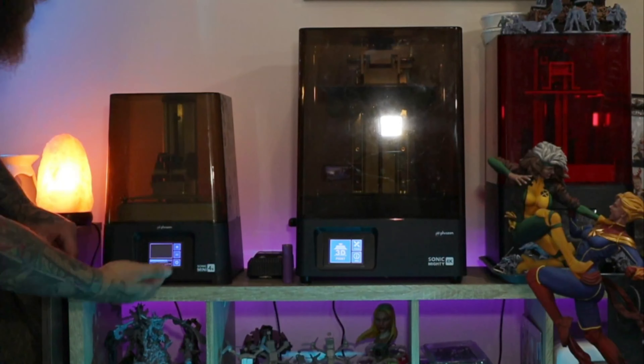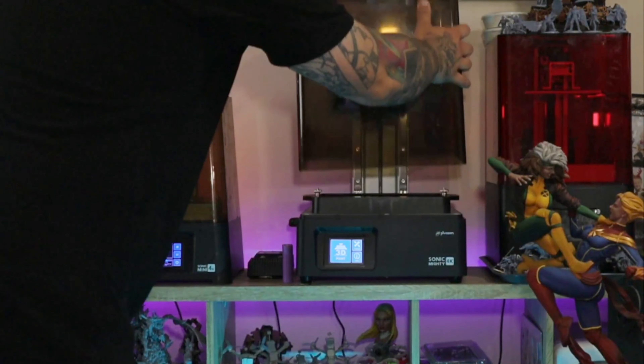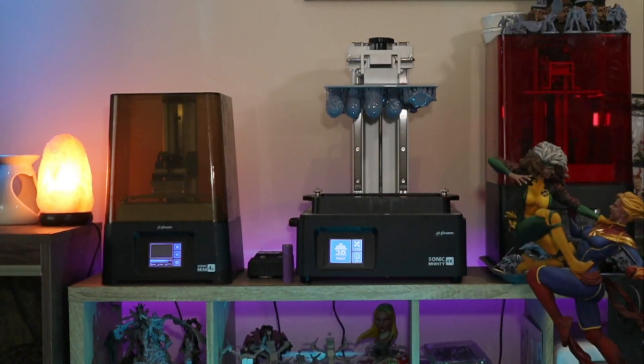Starting with taking them off the build plate, and ending with how do I clean them? These are my 3D printers. I have a Nova 3D Benny 4 Mono, a Frozen Sonic Mighty 4K, and a Frozen Sonic Mini 4K.